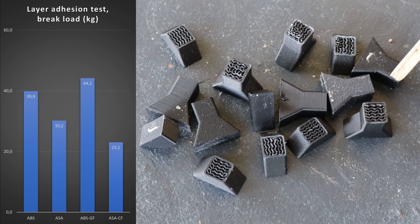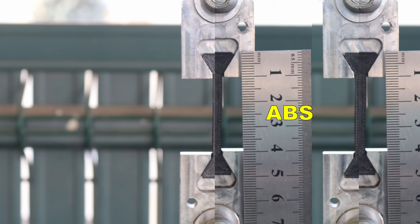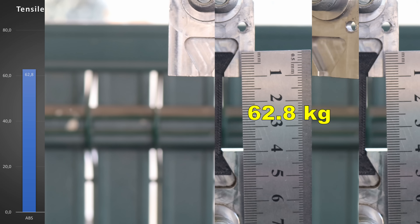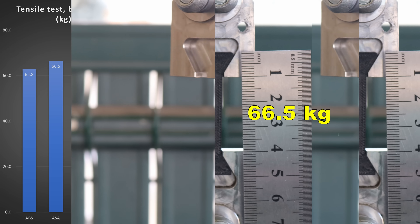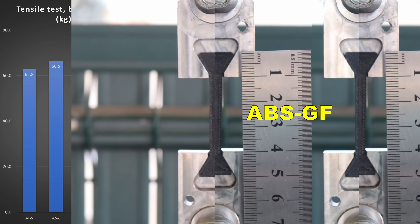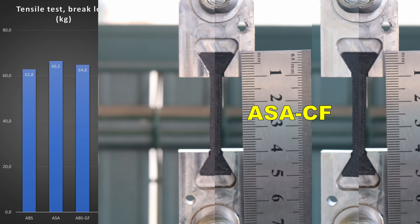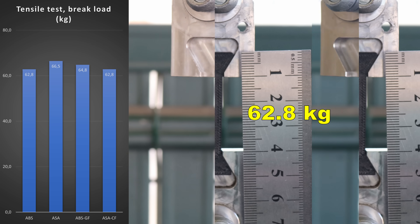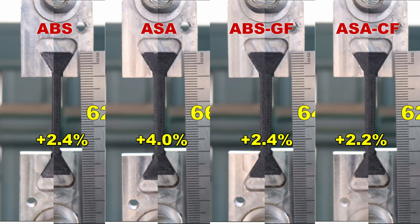There is a big difference between materials in layer adhesion — the weakest was the ASA-CF. Now for the tensile test: this is a reference image with rulers to measure elongation. Looking at break load, there is no big difference in tensile strength between the materials. For elongation, using digital image analysis, the deformation was approximately 2.2% for most materials. Only with ASA could we see some bigger deformation before the break.